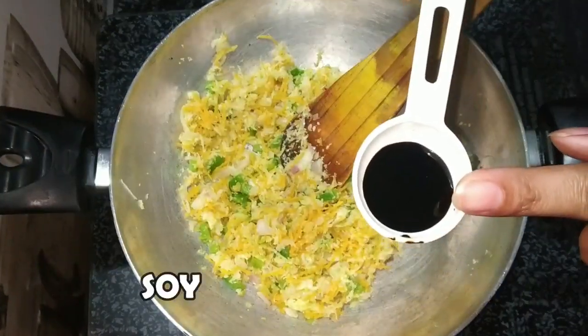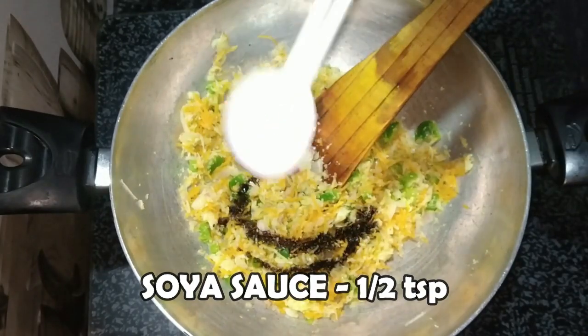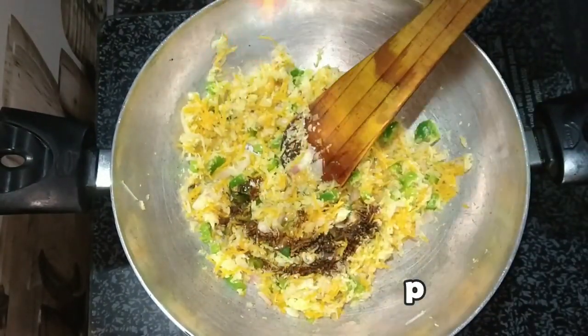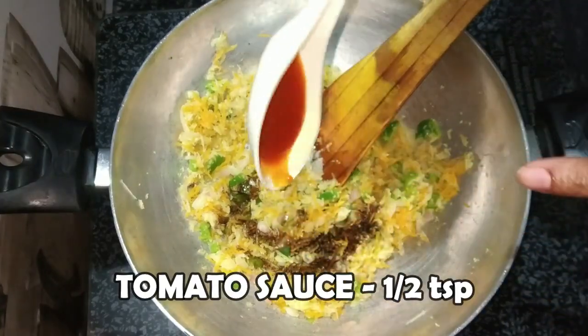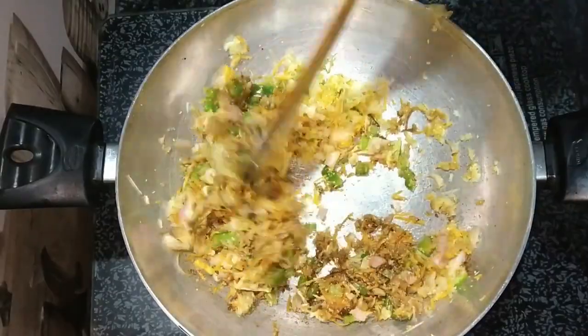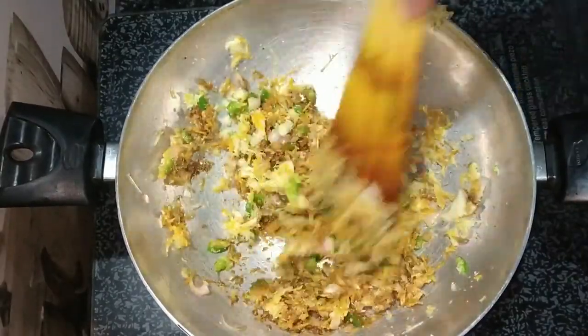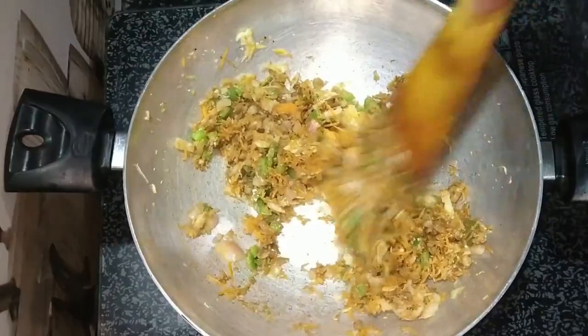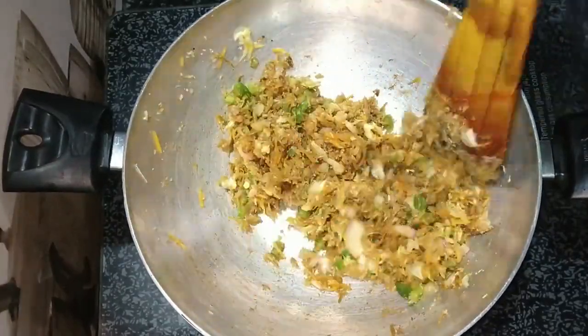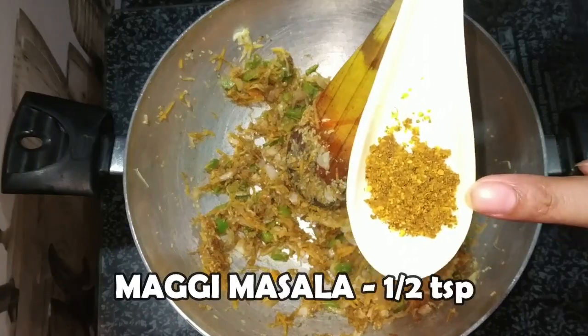I have made soy sauce ready. We have to add soy sauce — add it with the white. We add it along with tomato sauce and the rest of the stuffing. It will be soft. We will high the gas flame for 2-3 seconds. It will be soft.